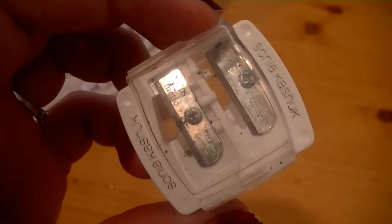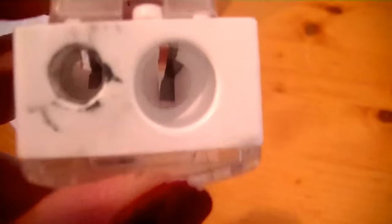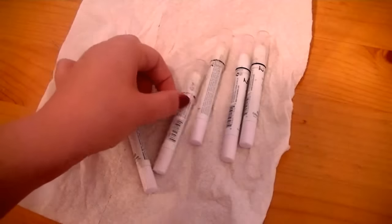You're going to need a sharpener — this one is by Sonia Kashuk. You need to find one that has a jumbo slot, a larger section that can fit your pencils.